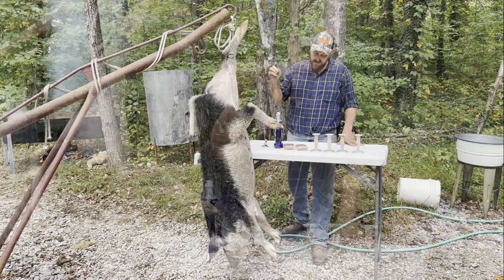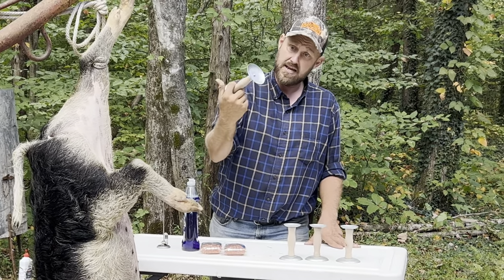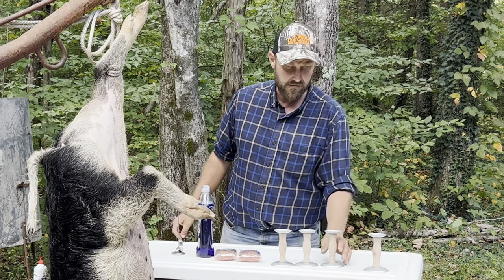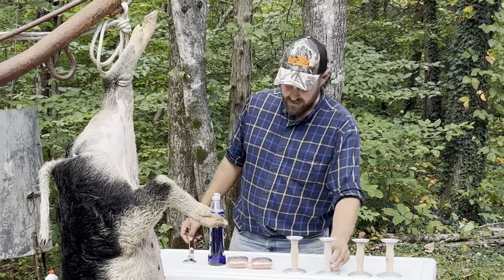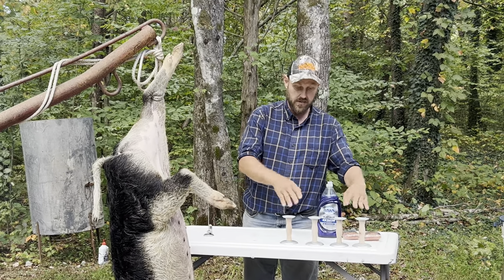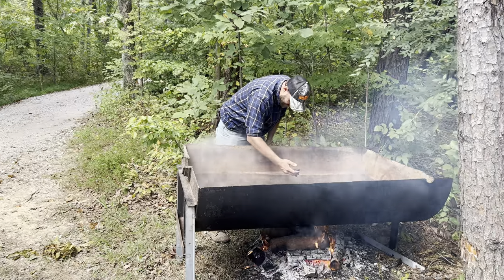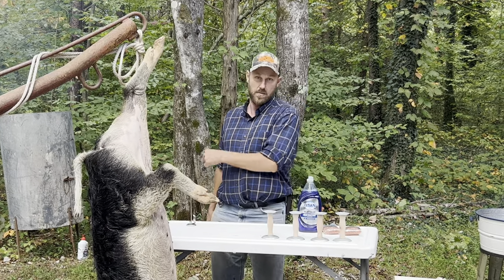I've got my scrapers — my neighbors Adam and Katie ordered these for me and gave them to me. I'm looking forward to this; this is going to be their maiden voyage. We've got soap, we've got scrubbers — all going to be used after we scrape. I've got my water heating up, this is my temperature gauge. As soon as this water heats up, we're going to get this pig in there and start scraping. Let's get with it.